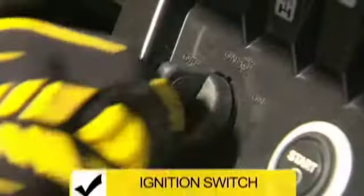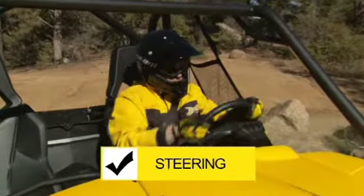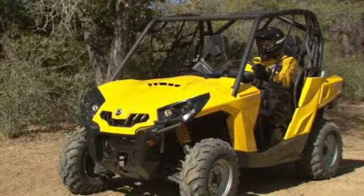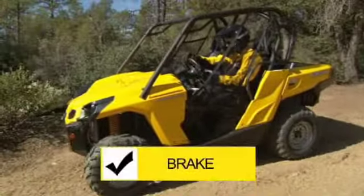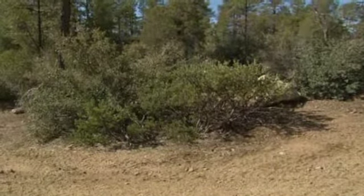Turn the ignition switch to off to verify that the engine will shut down, then restart the engine. Verify that your steering operates freely by turning the steering wheel in both directions several times. Now drive forward a small distance slowly to verify that everything is moving freely and normally, then apply your brake to test for proper stopping. You're almost ready to go on your first ride.